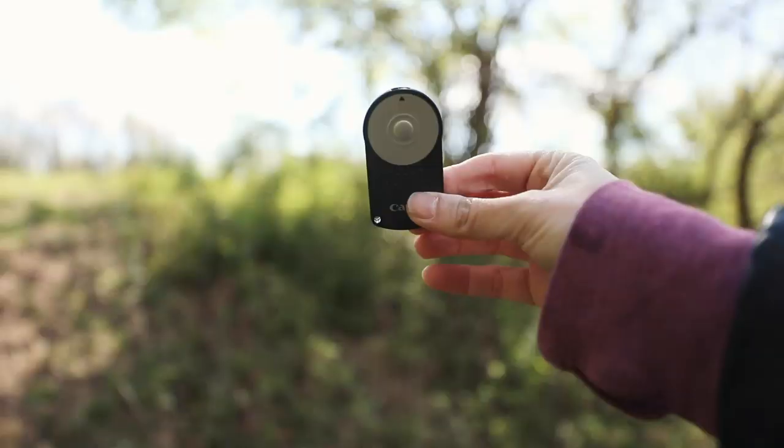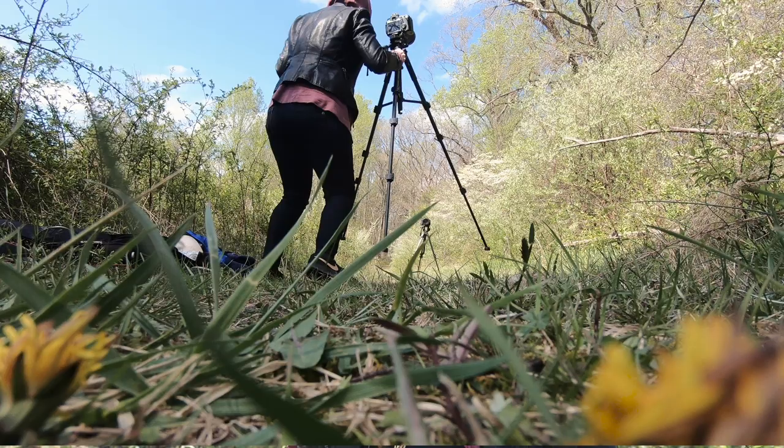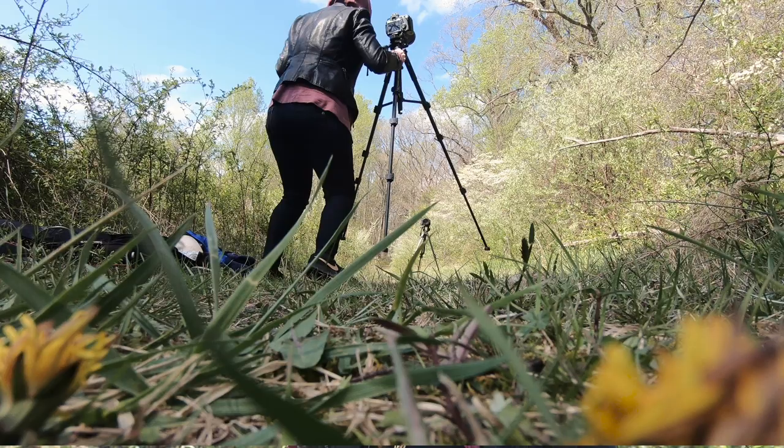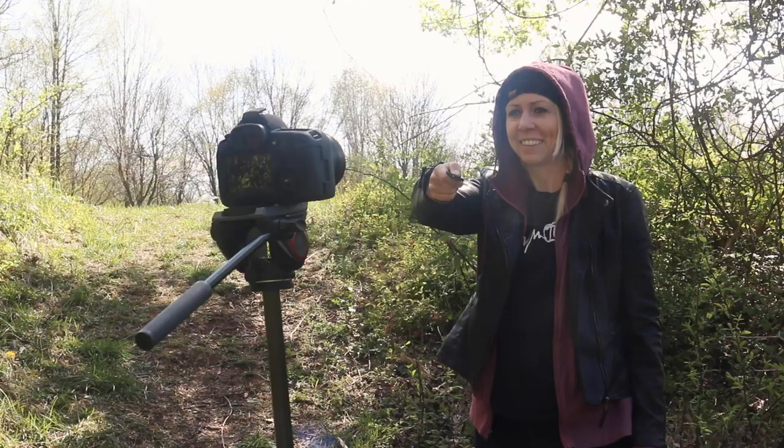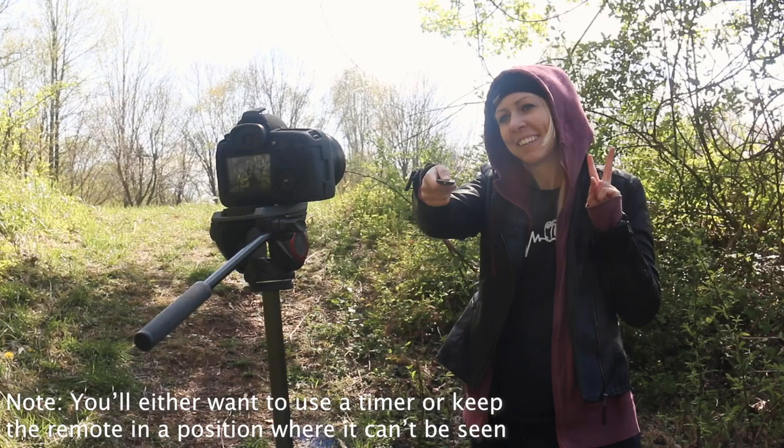Another way you can take photos of yourself is simply by using a remote control like this one right here. I have a few of these which ranged in price from $10 to $20 — they're really not that expensive. Again, make sure you have your camera ready on your tripod. I always switch over to the self-timer two-second remote option. Stand in the frame with your remote and use the remote control to take the photo. Super simple.